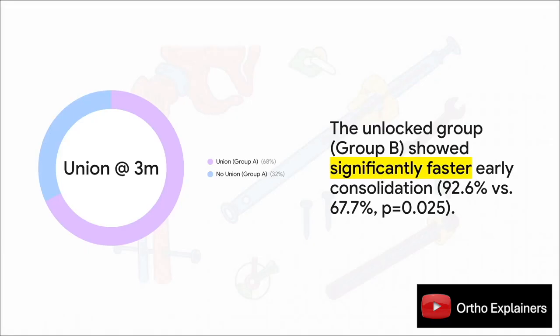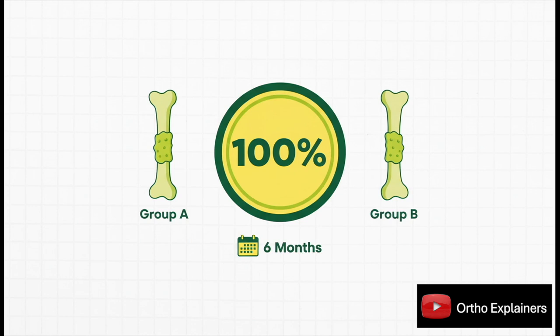This is pretty striking. At the three-month mark, the unlocked group showed significantly faster healing: over 92% of those patients had radiological union, compared to just under 68% in the locked group — a statistically significant difference. Locking appears to delay early consolidation, likely by creating a much stiffer construct. But crucially, it doesn't prevent union in the long run. By six months, 100% of fractures in both groups were fully healed.